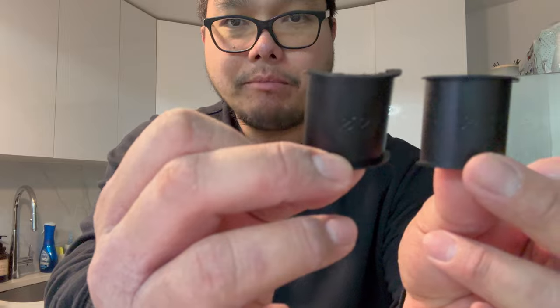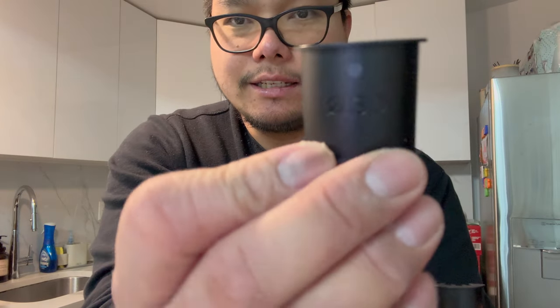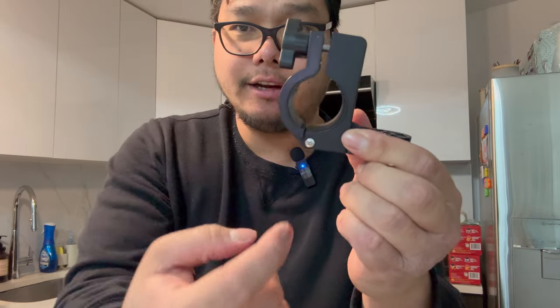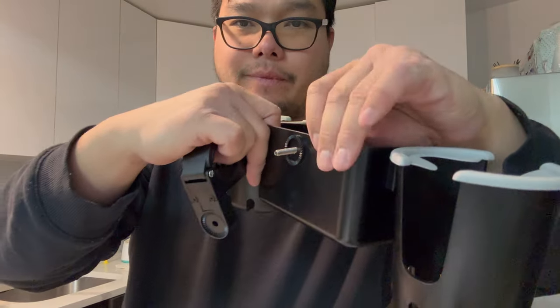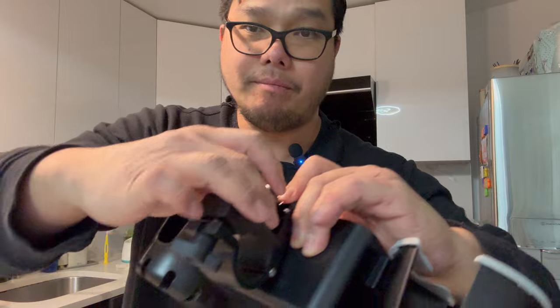We have the clamps here, so let's assemble and attach them to the center. Depending on the size of the rim of your stroller, there are different adapter sizes: size 21, 24, 27, and 30. These adapters are used if the stock handle is too big — you insert one to make it a snug fit. Let's put the screw in and tighten the knob.